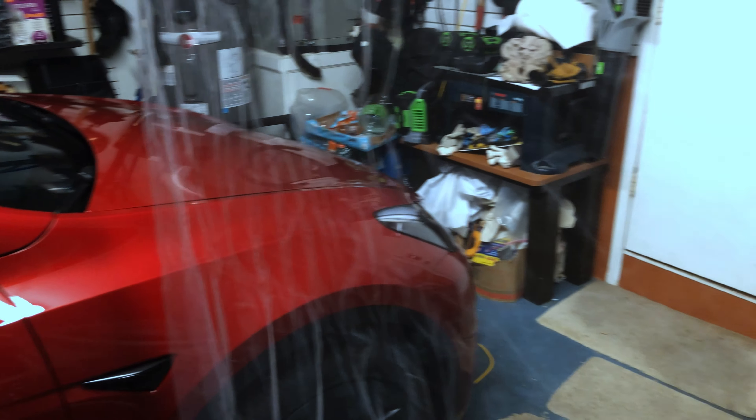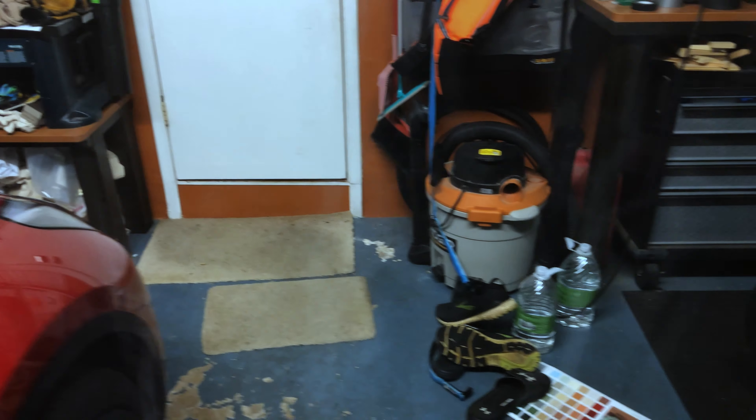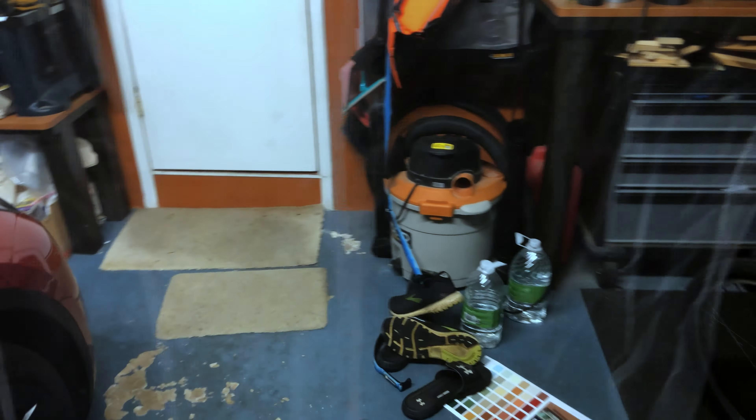As you can see here, if you hang this properly and keep it taut without being fully wrinkled, it gets pretty transparent, especially when you turn off the lights.